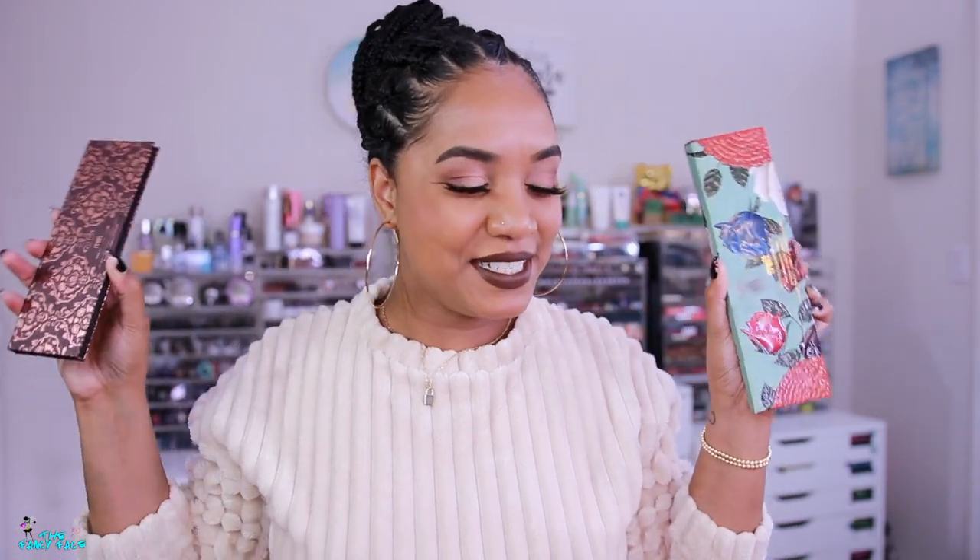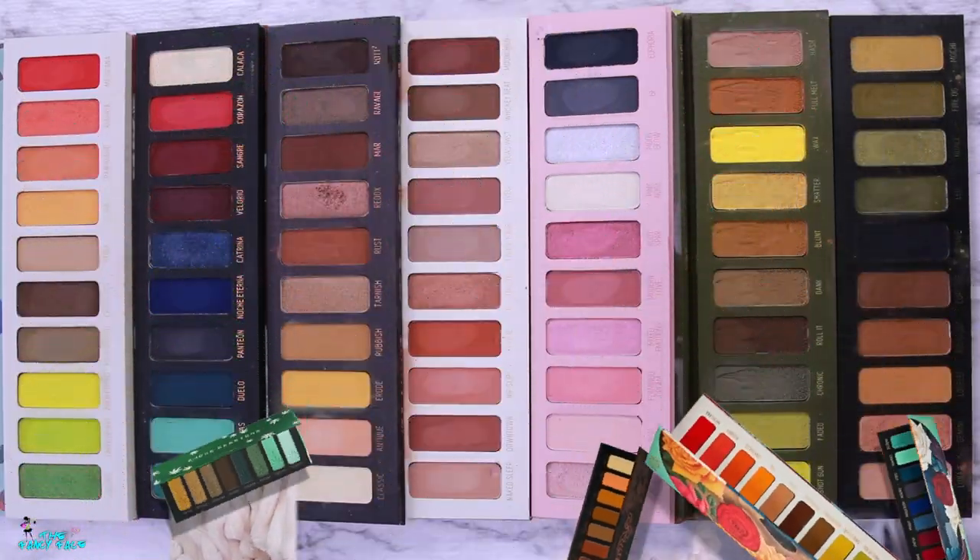What I'm going to do is grab all of my Melt Cosmetics palettes, play around, and choose my favorite shades, then build my own color story based on what I pick. You guys asked me to do this before and said go ahead, so that's what we're doing — building my own personal palette from my existing Melt Cosmetics palettes.